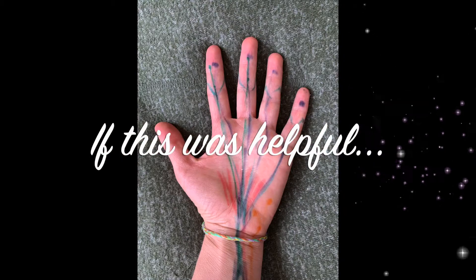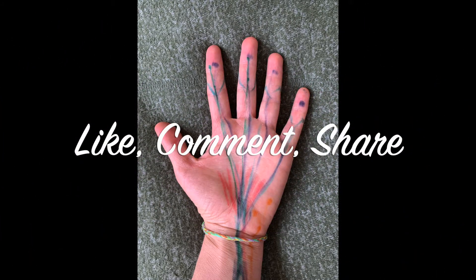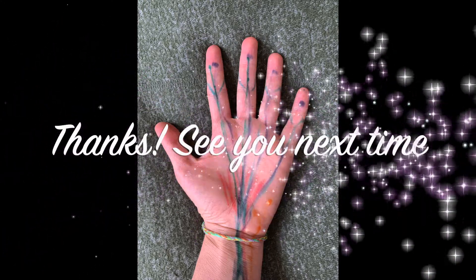If you found this video helpful, please like it, share a comment, and spread it around. I'll see you next time.